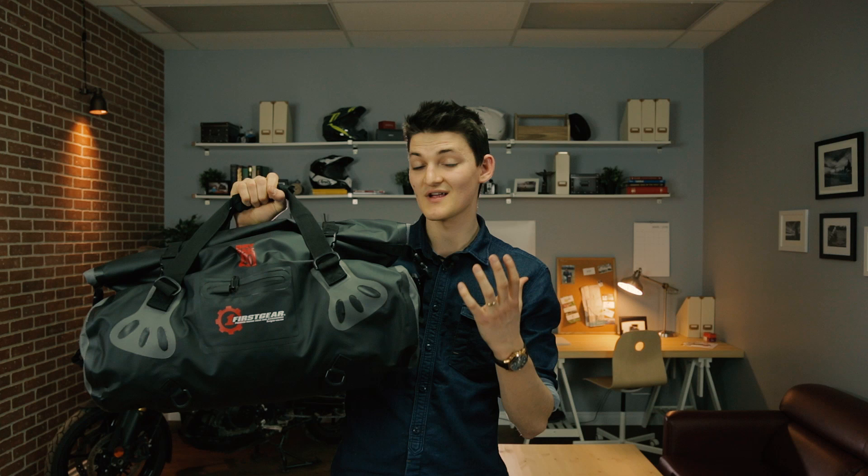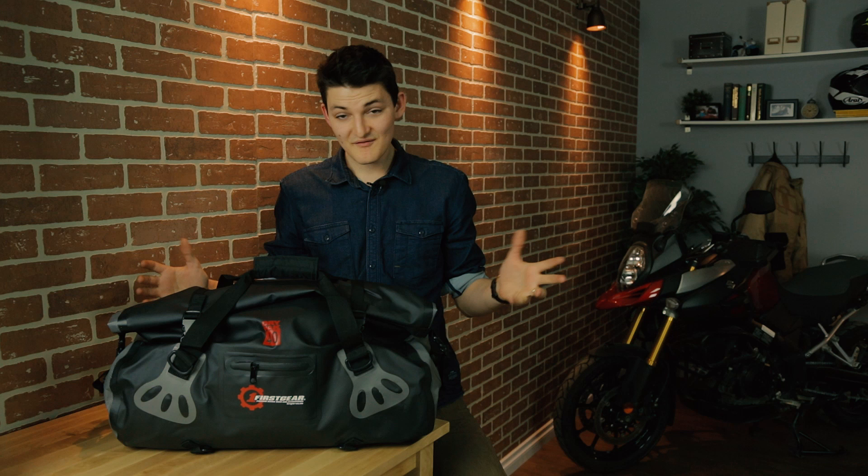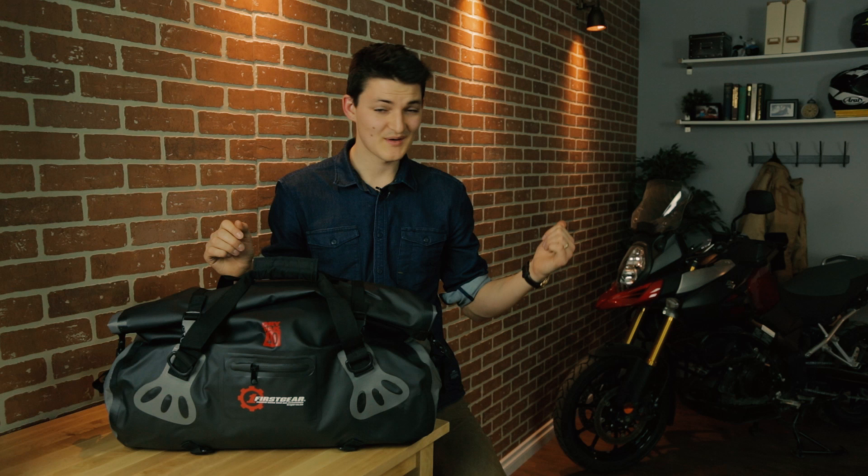This is the second piece of luggage I've reviewed from the Torrent lineup, and I love it for the exact same reasons. It's just a simple PVC tarpaulin sack. I can carry it as a duffel, I can throw it on the tail of my bike — those are the primary purposes. But what I love about a really durable and simple piece of equipment is that the possibilities are just kind of endless. I can tie it to my crash bars, I could lash it to the front of a kayak and do a barrel roll. It just kind of works, and that's really what I want for my adventure kit.